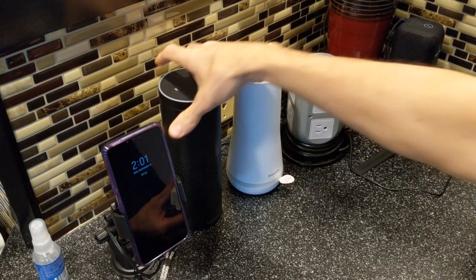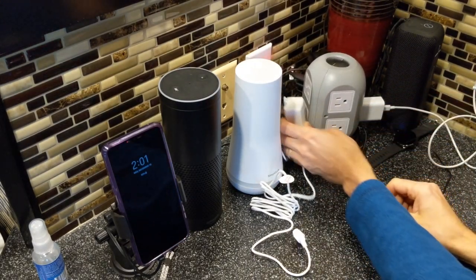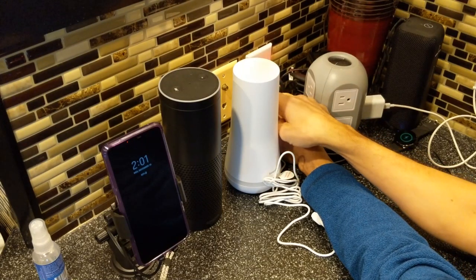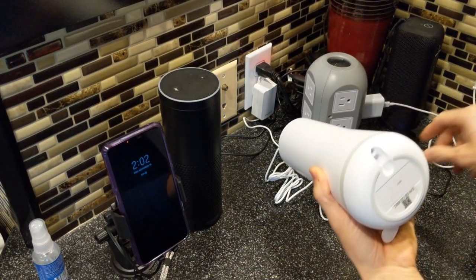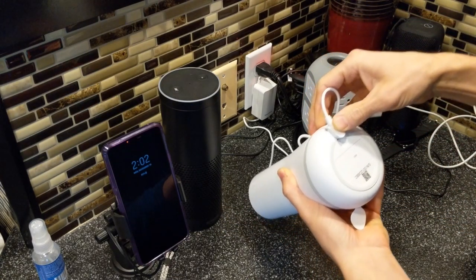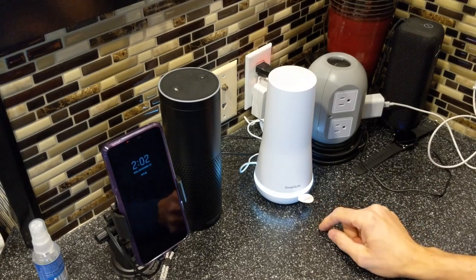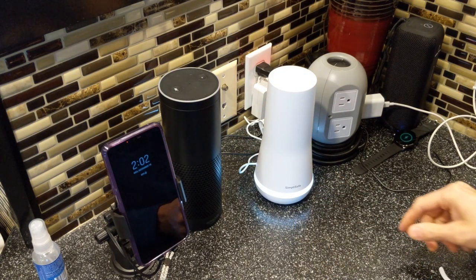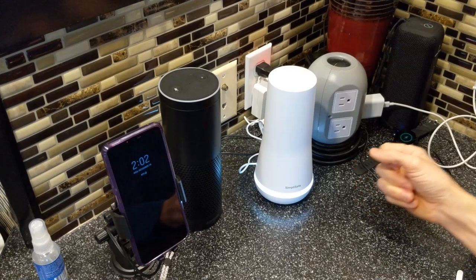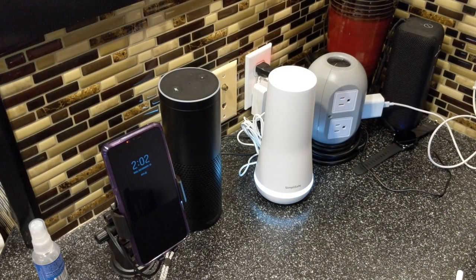Alexa is going to get a new friend. This is the SimpliSafe base — we're going to plug it in right here. You can screw it in if you want, but not really necessary. It's got a plug right down here that fits snugly in there. It makes a nice little noise: 'Welcome to SimpliSafe.' Remove the tag to activate the batteries. I'm putting in rechargeable batteries charged by the plug — it runs for 24 hours. I'll go ahead and tuck the cord out of the way.